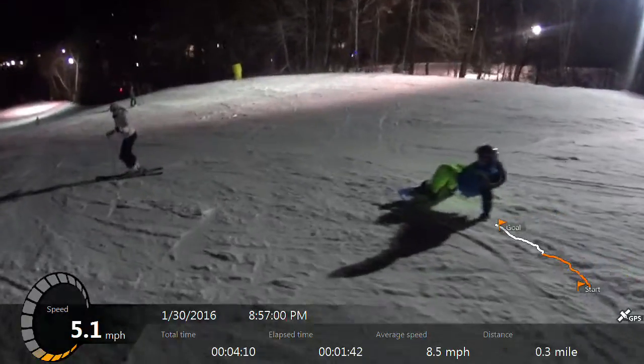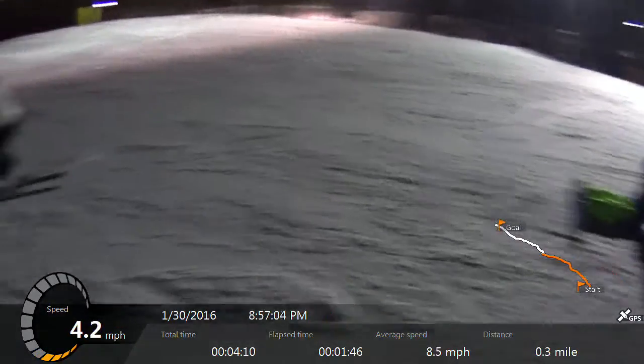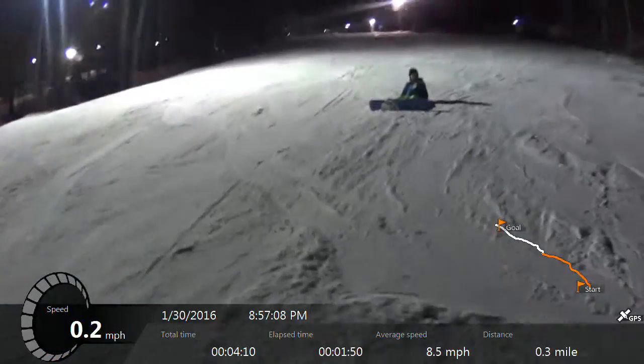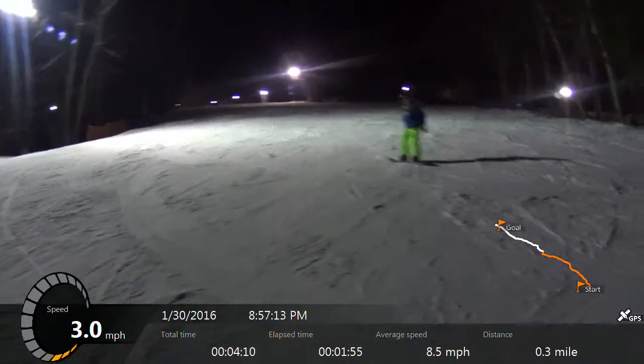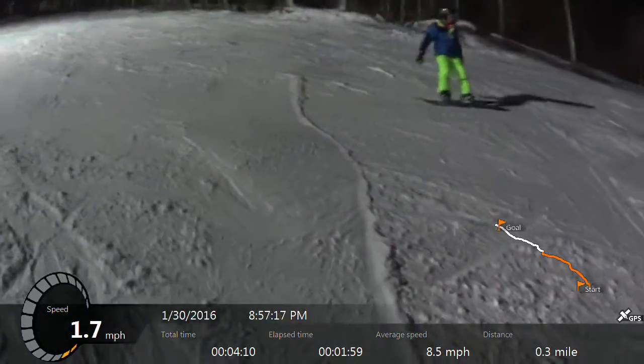You got to keep the rotation going, you know. You know what it is? You're stopping. You don't keep going. Like this, look. You got to rotate the board all the way over. Now rotate the board all the way over. All the way over.